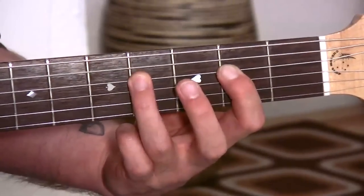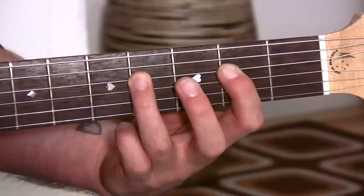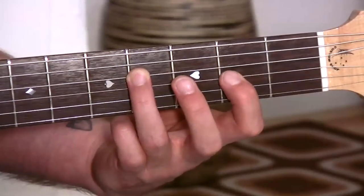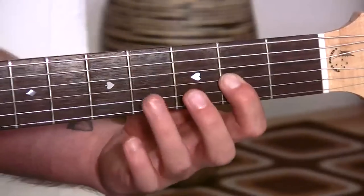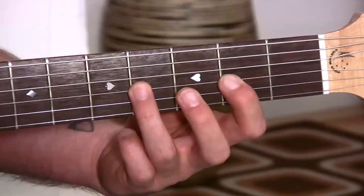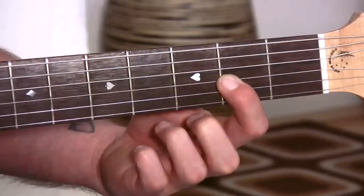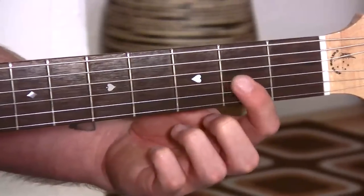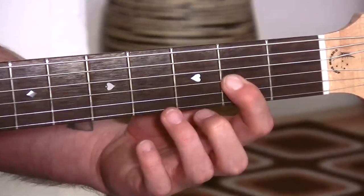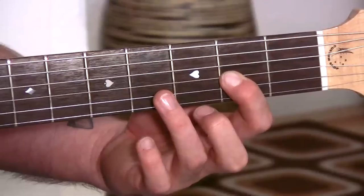Now we go to the D. What we're gonna do is simply move our 1st finger over toward the ground 1 string, and the note that the 3rd finger will go on will also move toward the ground 1 string. But whenever we change strings, we start with just the 1st finger on and that's it. We do 2 bars now on the D. Of course the strings that we pick have also changed - we're now picking the middle 2 strings.